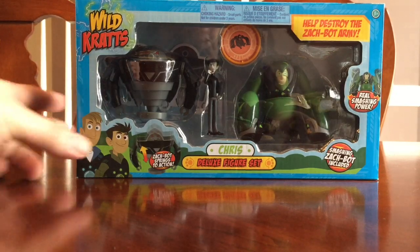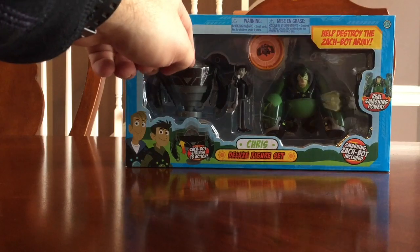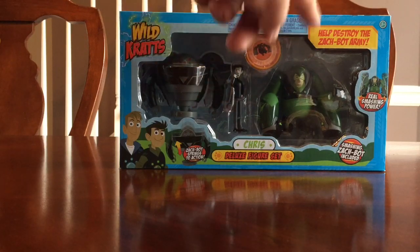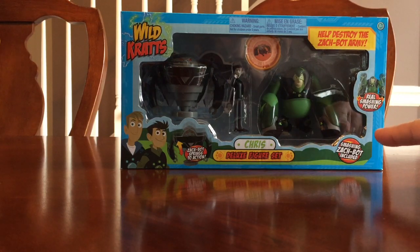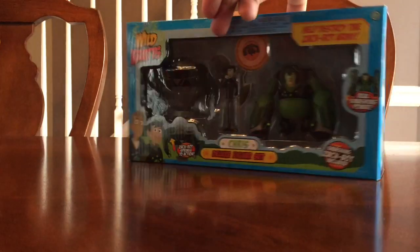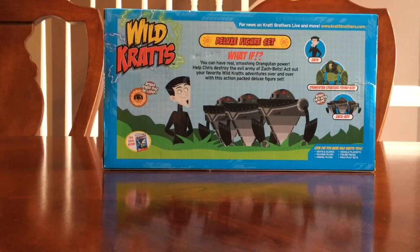Hello YouTubers, here we are today with the Wild Kratts Chris deluxe figure set, so we're going to go ahead and unbox it to see what's inside. We're looking at some type of Zack bot, and it looks like it has a figurine of Zack, a creature power disc of an orangutan, and Chris with his orangutan powers. It says it has real smashing power and the smashing Zack bot, so I'm not quite sure what we're going to see when we open it up, but it looks pretty good.